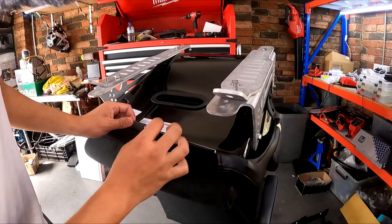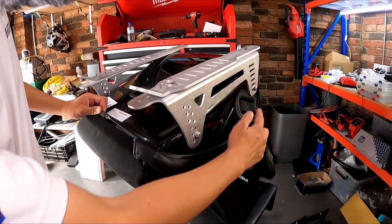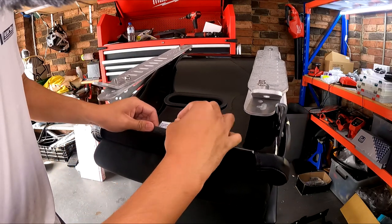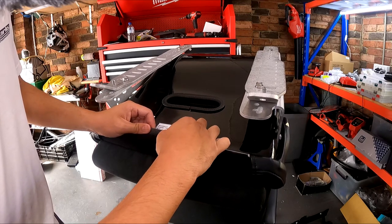First of all you have to loosen the cable which runs all the way along the trim. There's a spring here — all you have to do is grab two pliers and pull this eyelet out of the spring.